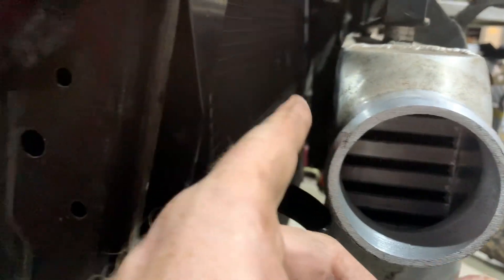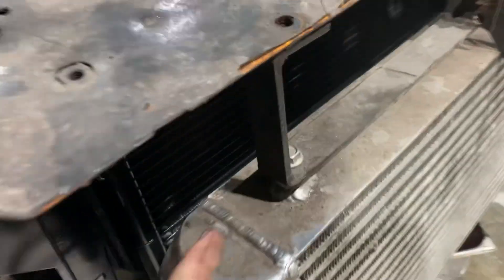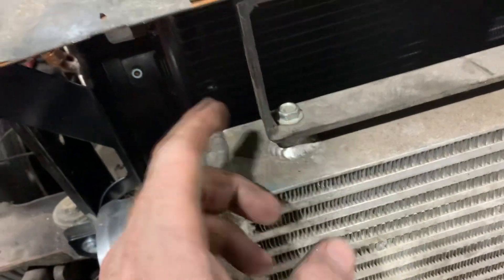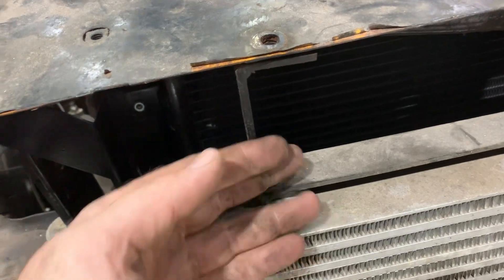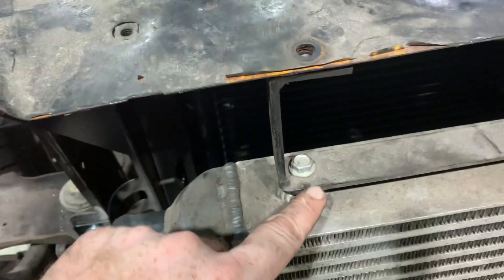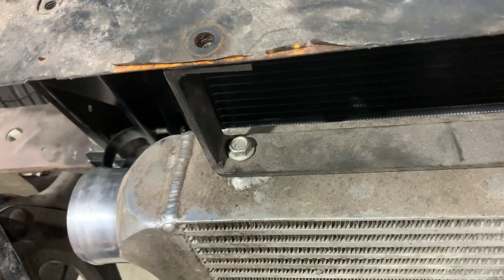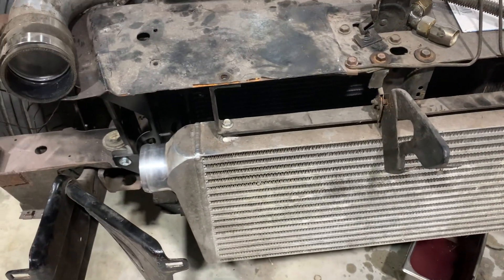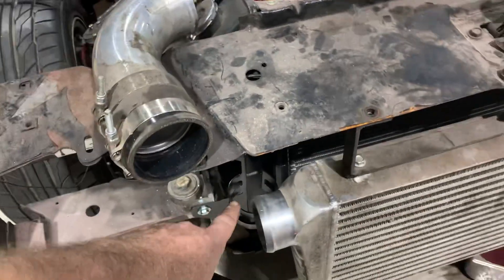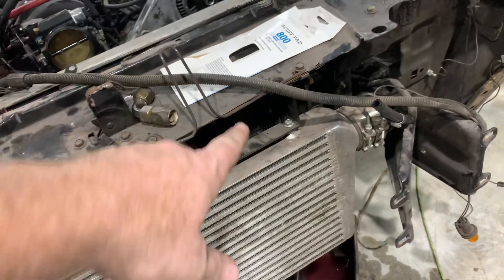Another thing I want to do, which will help that problem back there, is I'm going to weld on a tab on here at the front of this — a little piece of angle iron — and then put the hole probably right about there, so it's going to bring it about an inch forward, or lean it forward about an inch. That's going to make me have to readjust this pipe and that pipe there a little longer, but it will give me the clearance I need for this dryer and for the power steering cooler.